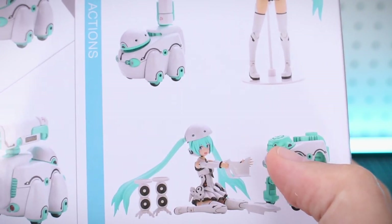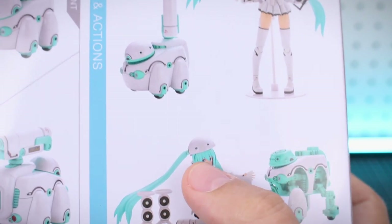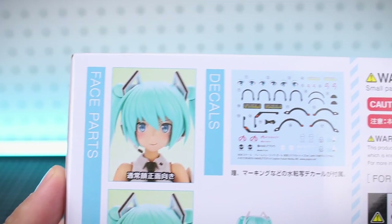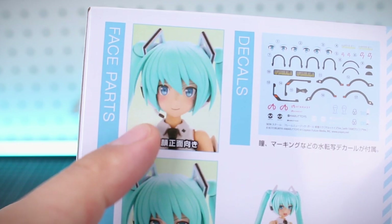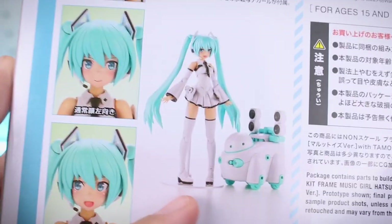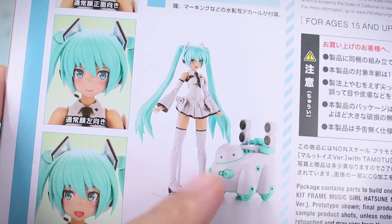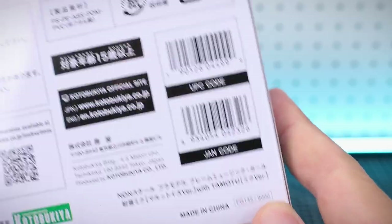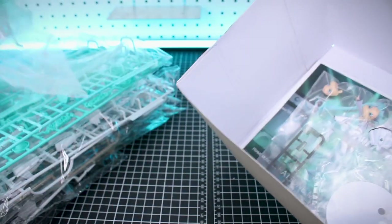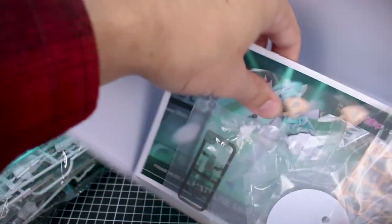I'm not sure if there's going to be a piece to put the Tamotu head shell part on top of Miku's head or if it's just placed on there, but we'll find out — that's pretty interesting. On the opposite side of the box there is the water slide decal sheet and face option parts: a smiling face, smiling looking off to the side, and an open singing face. And here's what the kits are going to look like just snap-built straight out of the box.